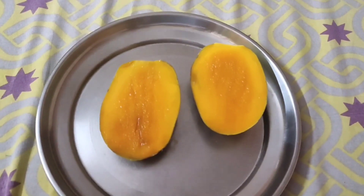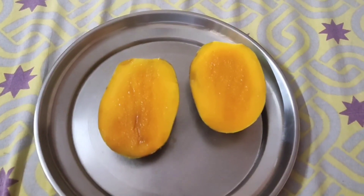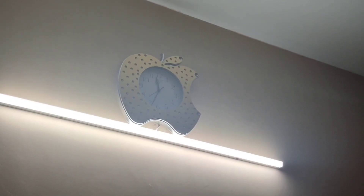I had my morning tea at 9:30 and didn't have anything with it because I had taken my breakfast early. So around 11:30, I felt a little hungry and even wanted to eat something sweet, so I took a fruit — I had a mango.